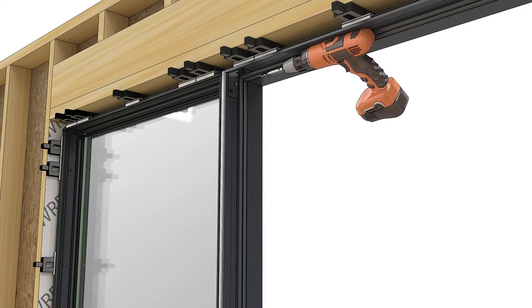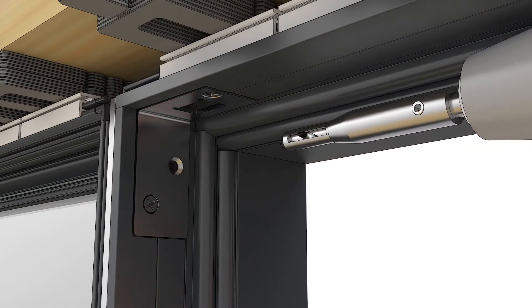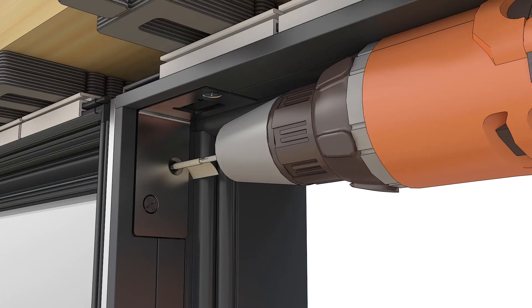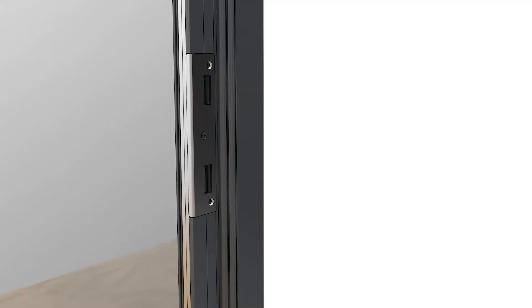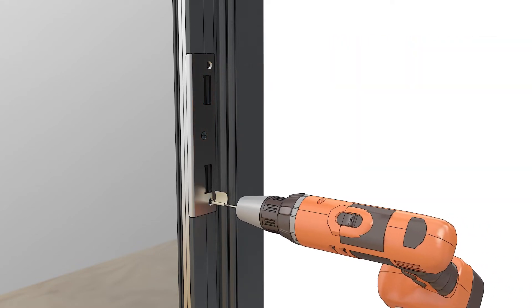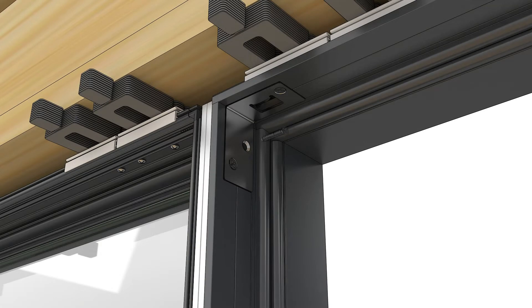Using the hardware holes in the frame as a guide, drill holes into the aluminum mull pin. Start with a seven sixty-fourth inch centering bit first, and then follow up with the recommended drill bit.